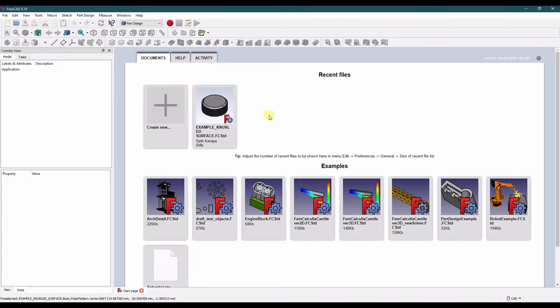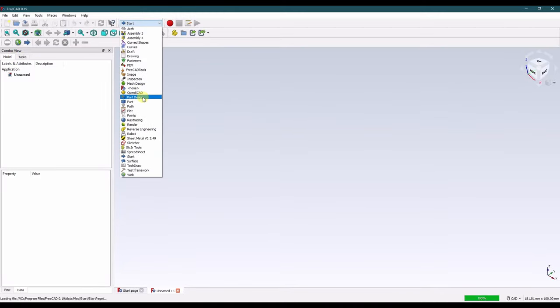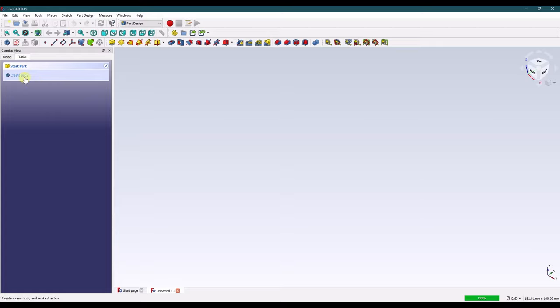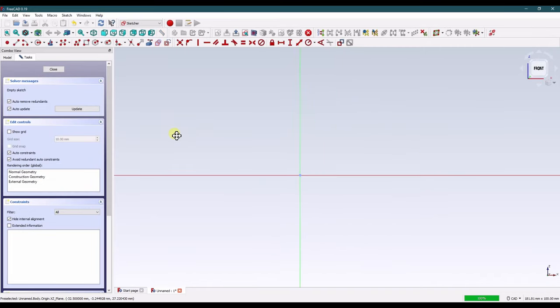If you're new to FreeCAD, as always let's start our model on the start page. Create new. Let's change our workbench to Part Design. Let's create a body and a sketch. We're going to sketch on the XZ plane. Click OK.